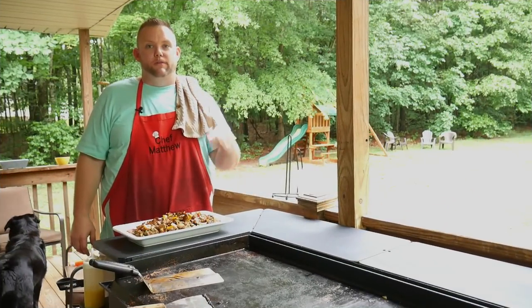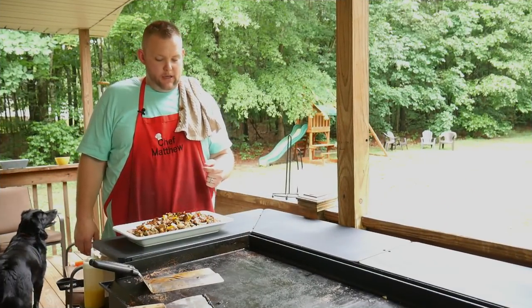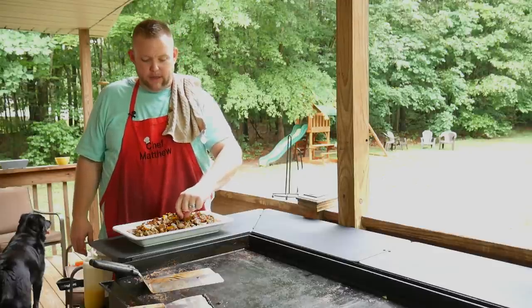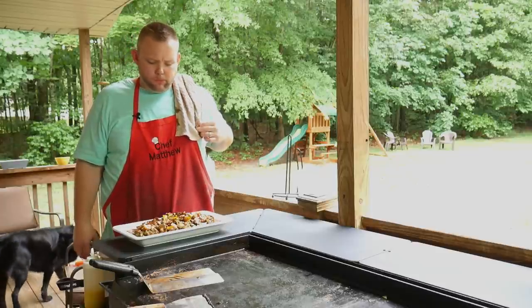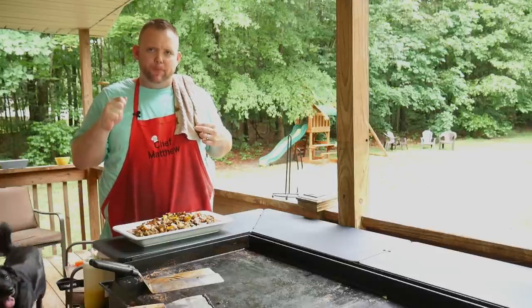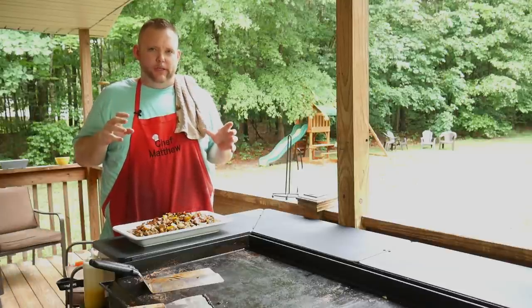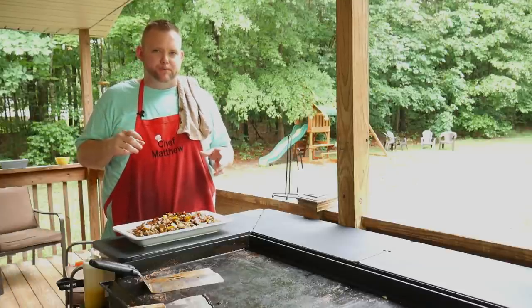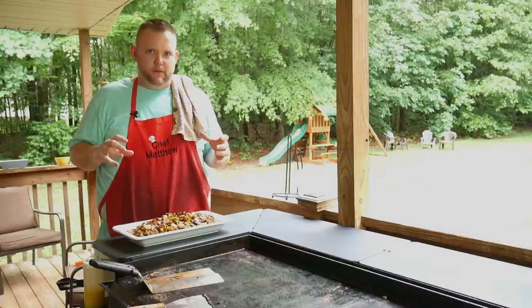Well guys, there you have it — our beef and broccoli on the Blackstone. It is done, and man I tell you it looks fantastic. I want to give this a try. What about the sauce? That sauce is dynamite — nice and rich. It's got a little bit of sweetness; there's a little bit of brown sugar in it. I actually put in just a little bit of beef broth so it's beefy as well.